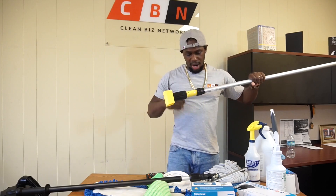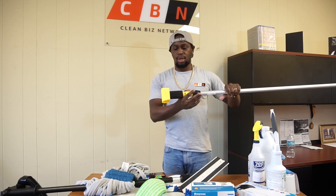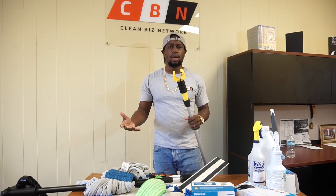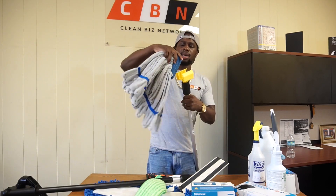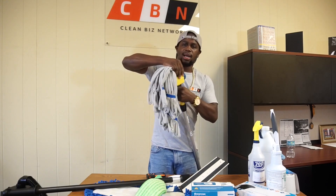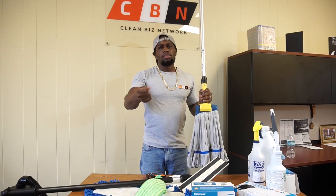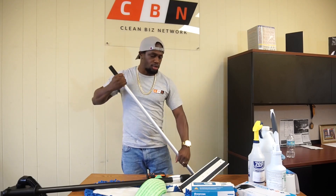That leads me to the traditional mop. I prefer this particular mop stick because it has a clamp jaw style. At Clean Biz Network we sell a Clean Biz Starter Kit at cleanbiznetwork.com with all of this included. The reason I specifically picked this mop stick is because of the clamp jaw — you tuck the mop head in and tighten it up, and the mop head will never move side to side. With the old school mop where you just push it through a loop, the mop would always slide out. But with the clamp jaw style, your mop head is secure and will never move.